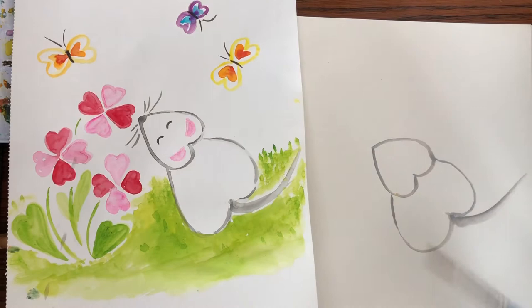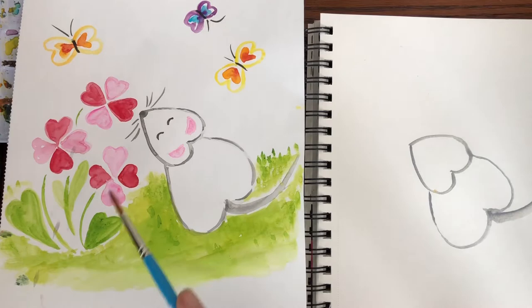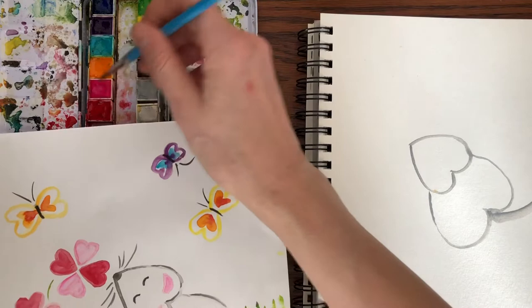We're not going to paint the eyes and nose and all that until this dries. So while that's drying, let's go paint some of the flowers. If you notice, there are four hearts and the tips are all in the center.